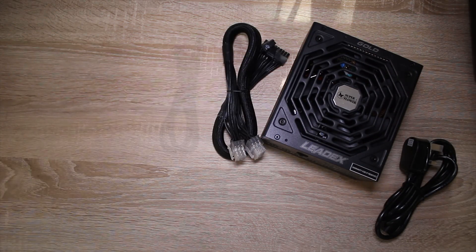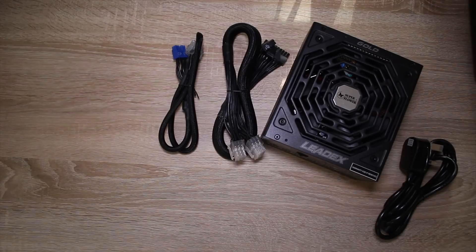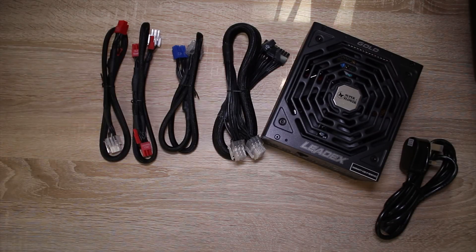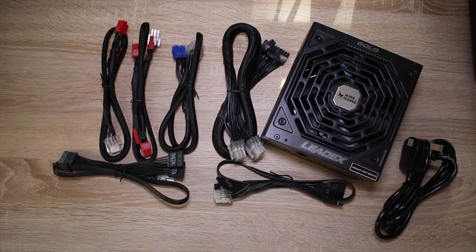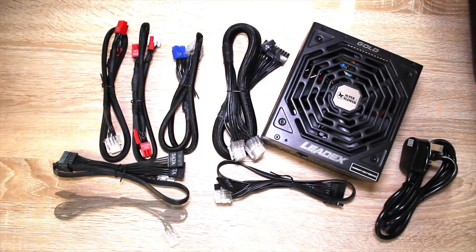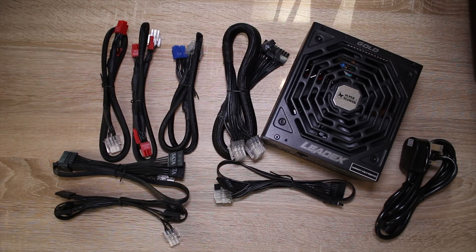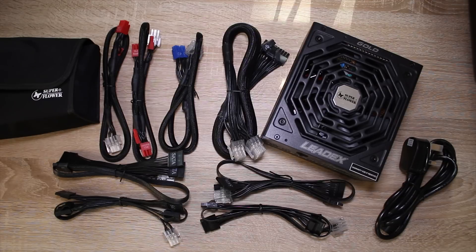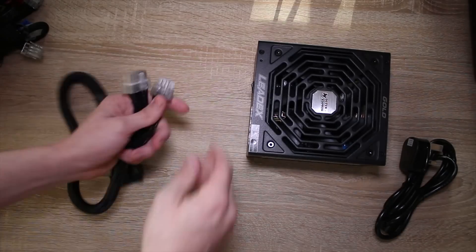Inside the box you'll get a kettle lead — in my case a UK kettle lead — you'll also get the 24-pin with the fully wider proprietary connector, an 8-pin CPU connector, a dual 6-plus-2-pin connector, a single 6-plus-2-pin connector, two 4-port SATA cables, a 2-port SATA / 2-port Molex cable, and a full 4-port Molex cable. You also get a cool bag to store all the cables you're not using.